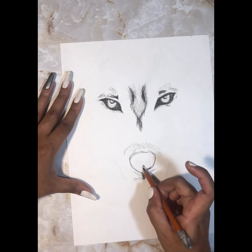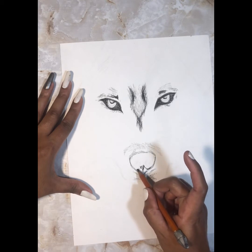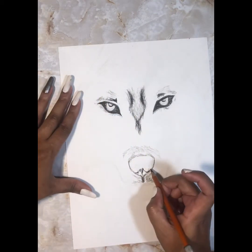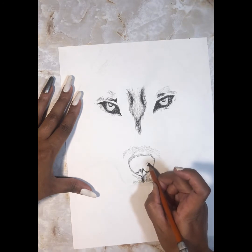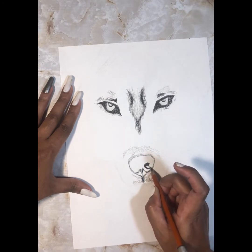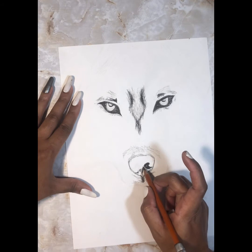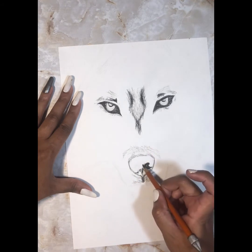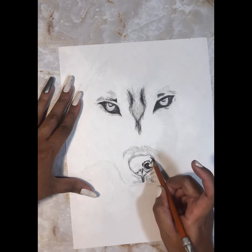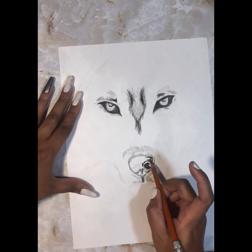I looked at the reference picture and realized this part is not just a solid black color — there are some dimensions and shapes in this nose. I'm not making it precisely how the reference looks, but when I finish I look at it and it looks good to me. I know his nostrils are completely black so I can make that shape as dark as possible. The shadow on his nose is very dark — just as dark as the nostril.